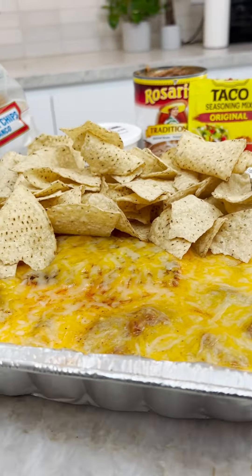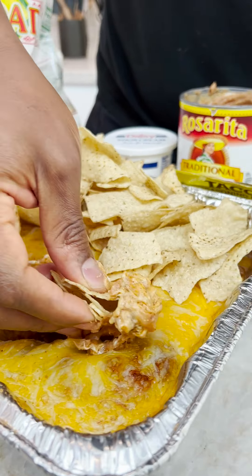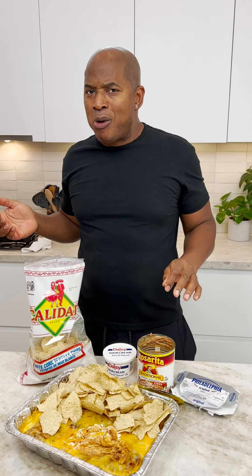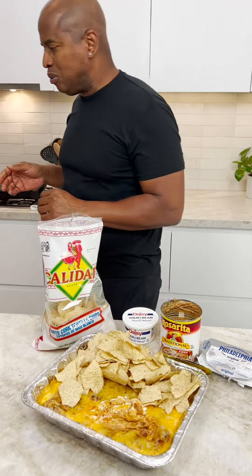Now I come in with my chips. Mm-hmm. Oh yeah! Damn! Oh yeah, look at that. Mm! Hallelujah! Amen! It's done, but it's delicious. Mm-hmm. I'm gonna go — no! I will do this. Stay delicious. Thank you so much.